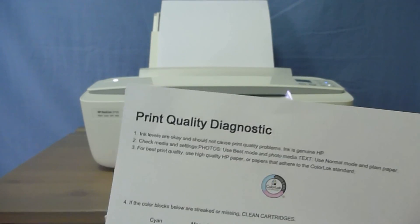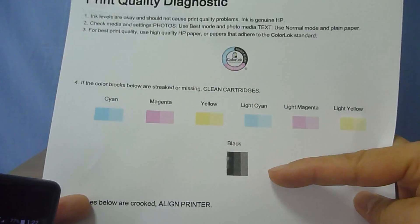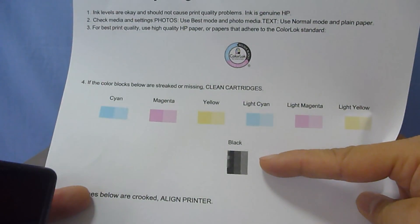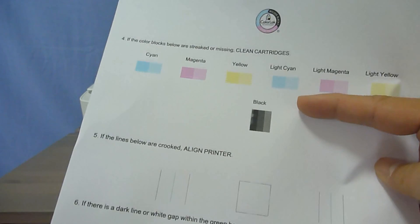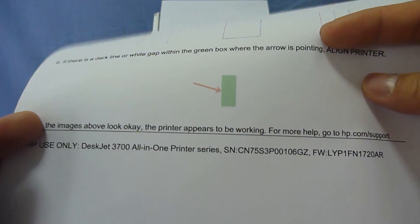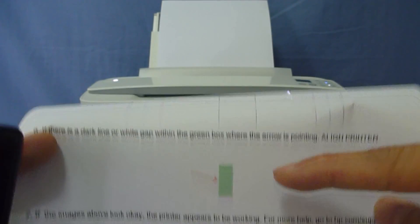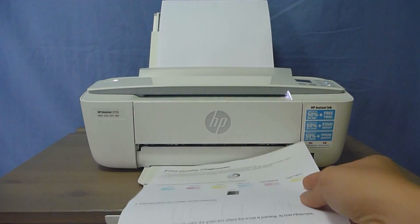Tap on Print under the Print Quality Report. So this is the Print Quality Report. We can see that there are some lines or some gaps on the print quality, and even there is a white line over here.